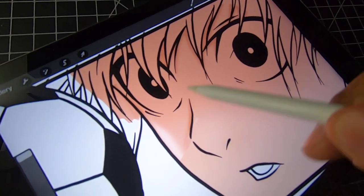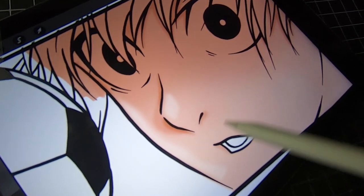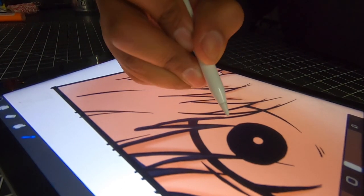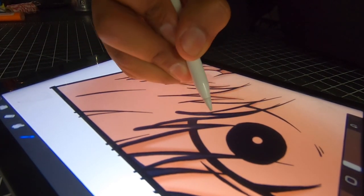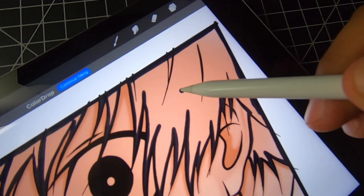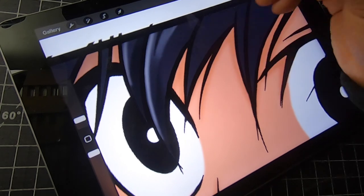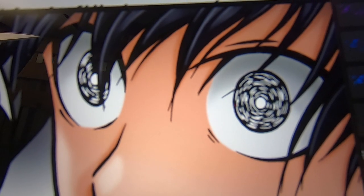Now a little highlight on the nose. Perfect. And now we're moving on to that hair — same concept: trace, fill, highlight. I feel like I've taken a long time, so I'm just gonna grab this magic brush and I'm just gonna fill in the hair and touch the eyes.